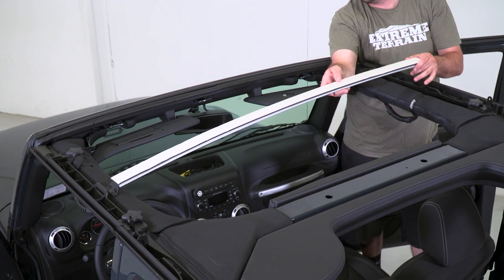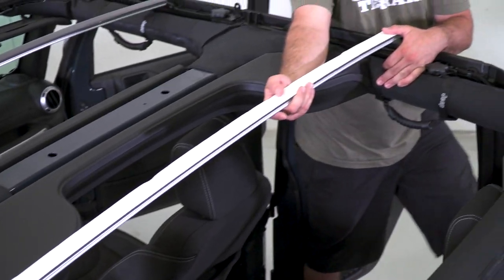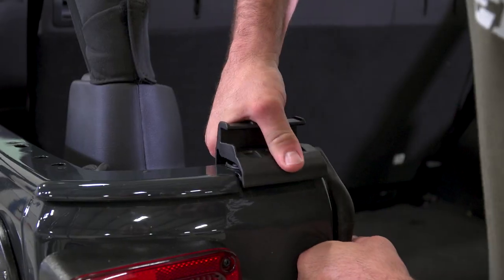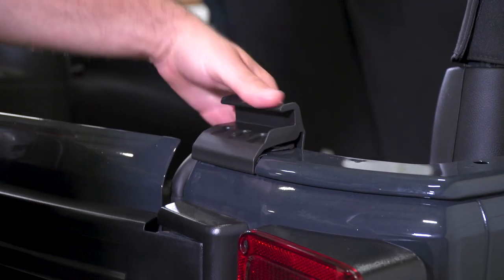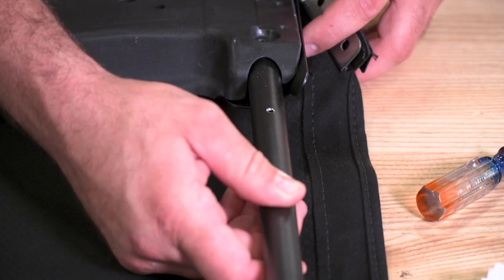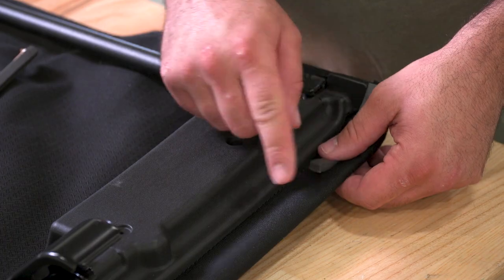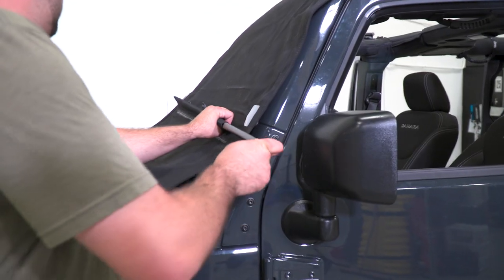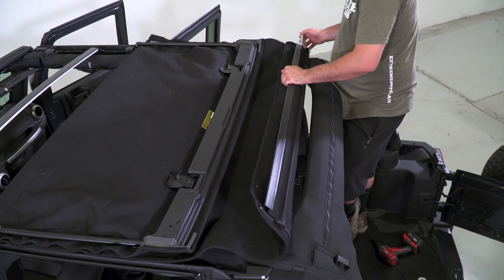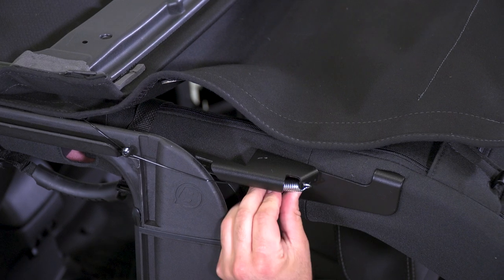Then install the front door surrounds with the same style knob, as well as the Sunrider bracket with the shorter M8 by 30-millimeter knob in the front of the sound bar. Next, put the front arch over the driver and the passenger seat, followed by the rear arch over the back seats, and install the tailgate bar mounts on each side of the tailgate. Now for the actual top, attach the side bows to the header assembly and install the foam strips and seals. You're then going to mount the header assembly to the Sunrider bracket and install the middle bow and bow clip. Then flip open the Sunrider and install the rear bow while also securing the cable spring.